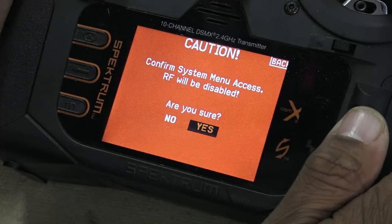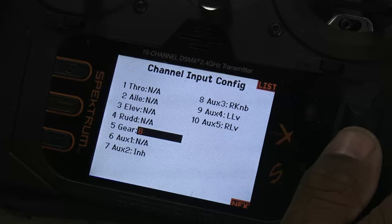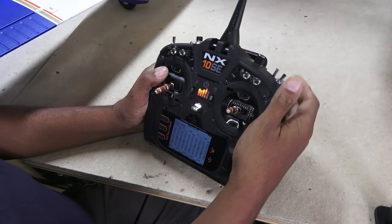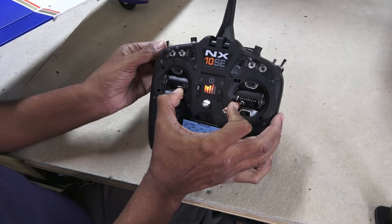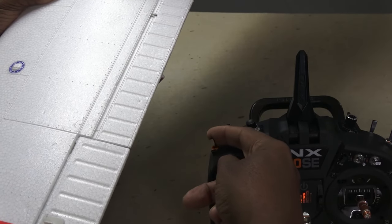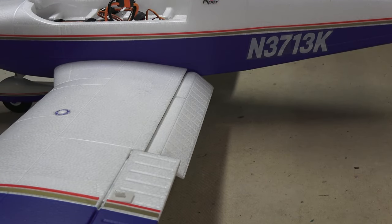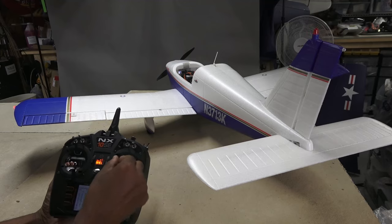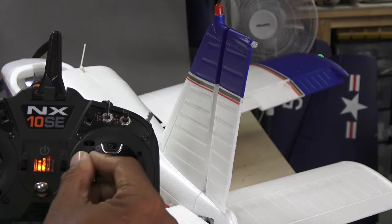In the system setup menu, go to channel assign and change channel 5 to Switch B. Now that I have channel 5 assigned to my preferred switch, one last thing is to tell the receiver of my channel assignment for SAFE mode. You do this by crossing the sticks and toggling the assigned switch 5 times. Now I can toggle the SAFE mode on and off remotely. I also like that the flaps are already set up with slow motion. One other thing I notice is that when SAFE mode is on, the receiver automatically mixes in a bit of rudder with aileron input — it doesn't do that with SAFE mode off.